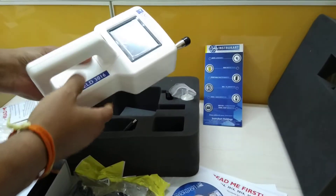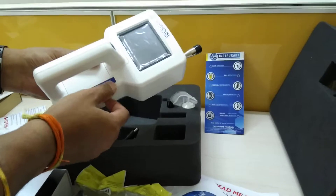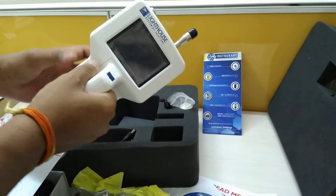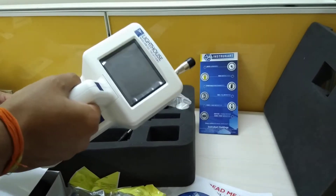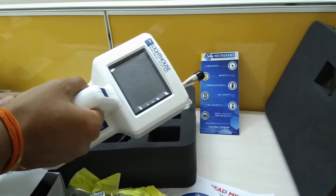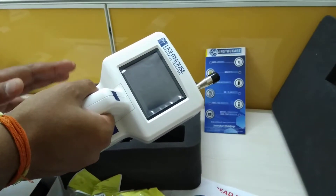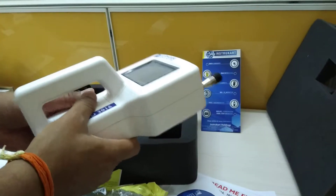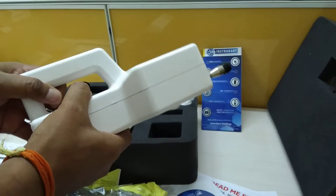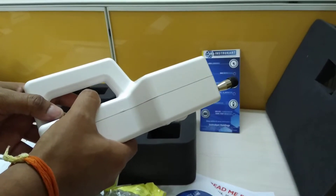This is the instrument — this is the 3016 particle counter. It is a handheld device and the sensitivity range is between 0.2 to 25 microns, with a 0.1 CFM flow rate.